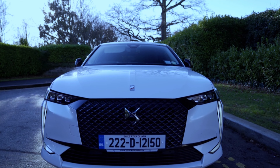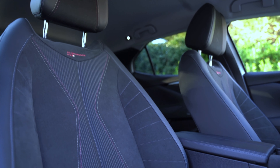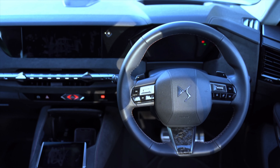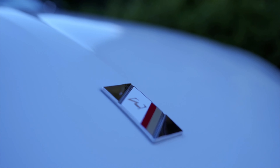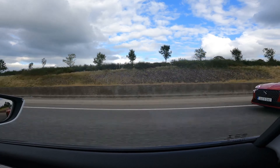The DS4 Performance Line has an exterior trimmed in black — you get strips between the rear lights, grille and side window frames. You've got a distinctive black alloy wheel as well as an exclusive interior, with wide swathes of Alcantara covering the dashboard, the doors and the whole centre console.